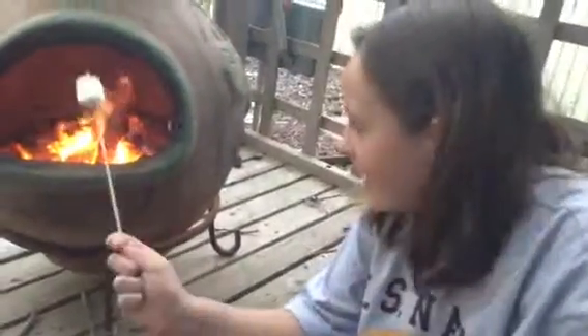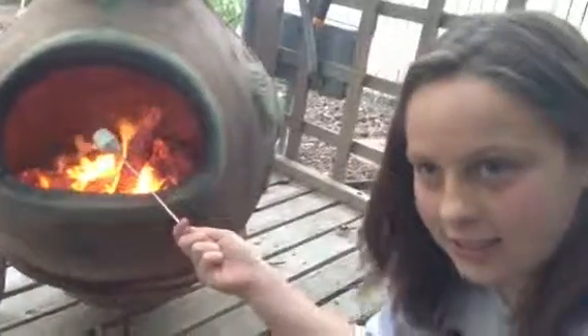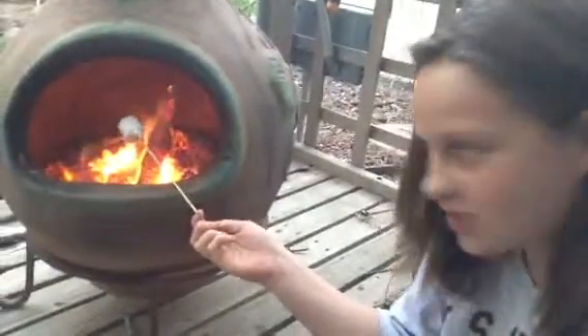Today, I believe it's a Friday, we're going to be roasting a marshmallow. Step 1, put a marshmallow on a stick and put it just there. You don't want it too much in the fire or else it'll burn.